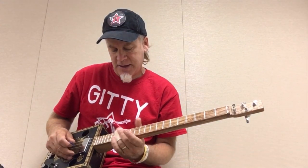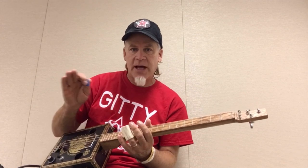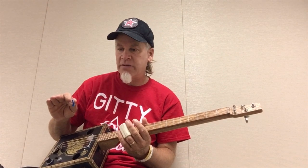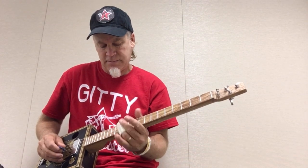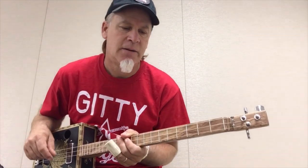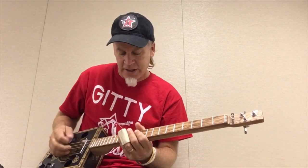Catch that? I'm moving quickly up to the 14th, slowing down, hitting the note, and then moving up to the 15th fret and taking off. This is a classic Mike Snowden lick. If you ever see any of his Three String Thursday songs, he's constantly getting to these secret notes right here.